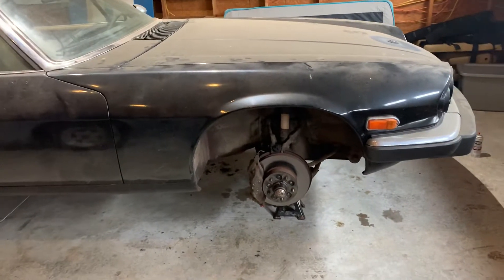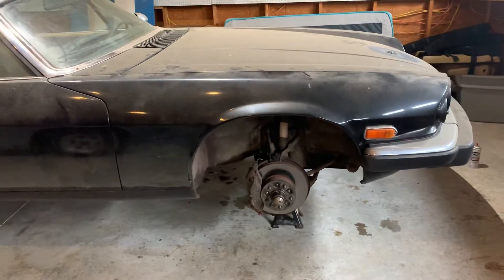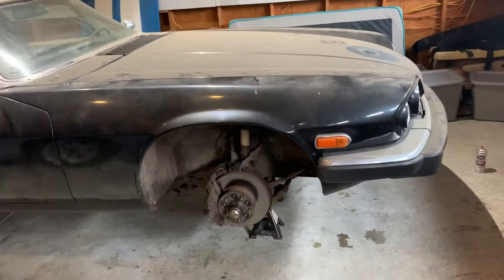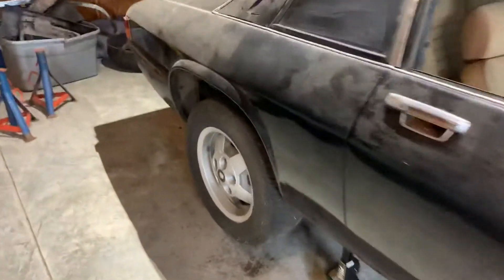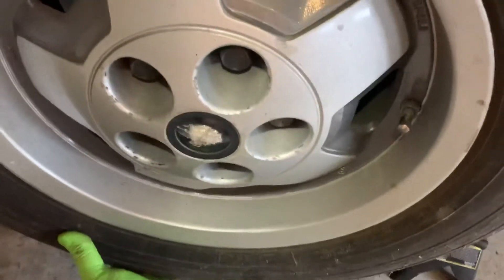At some point later we'll probably do an upgrade to that V8, but we started making the list of needed repairs. We're going to do all the wheel bearings. The rear wheel bearings especially need some attention — there's quite a bit of play there.